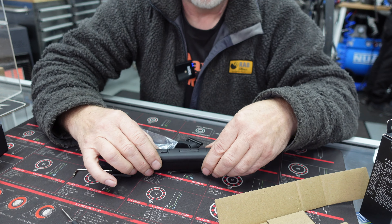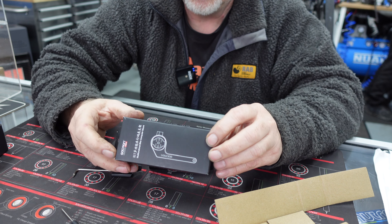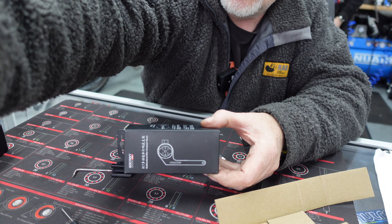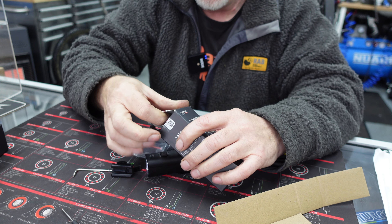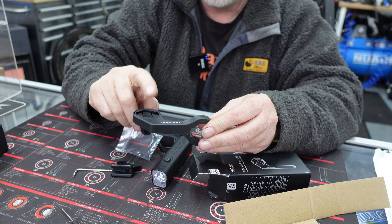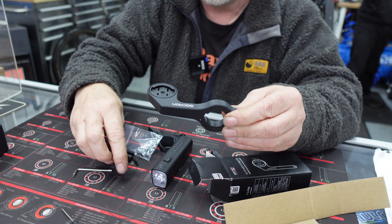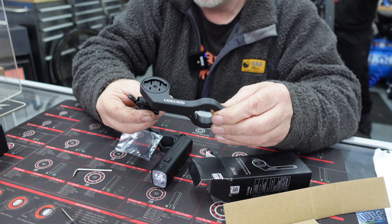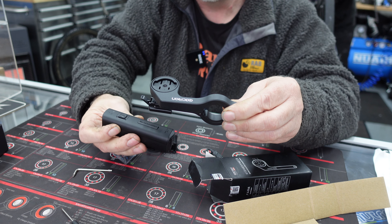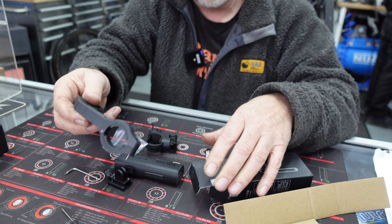You can actually get another accessory for this particular light — a mount that you can also put your Garmin on top of. Or other accessories that use the same kind of fixing. So if you want your Garmin on your bar, you can use that particular accessory to mount the light underneath and the Garmin on top. So you can have your Garmin and your light on the same bracket. That's an additional accessory you can get.